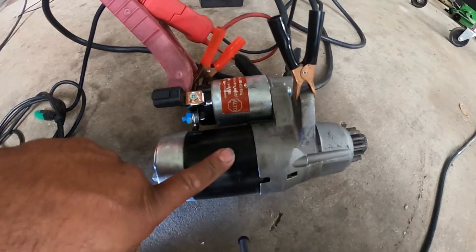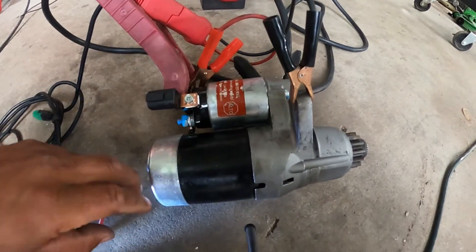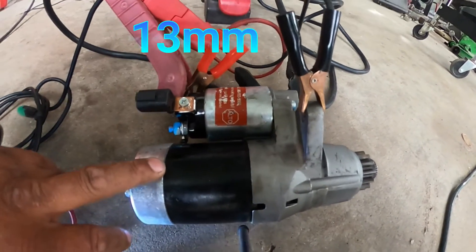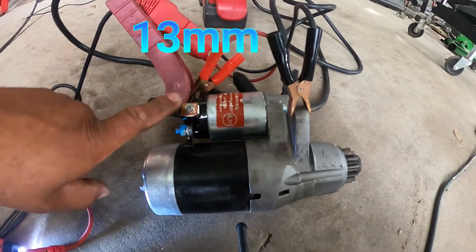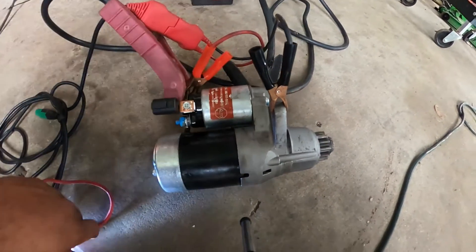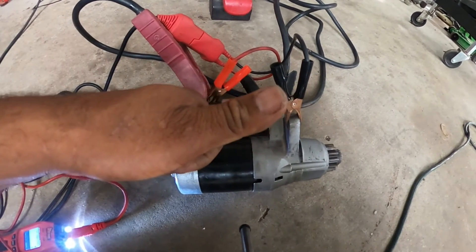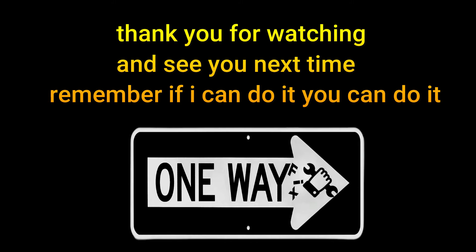You hear that? For some reason the solenoid is not kicking in — see that? So yeah guys, that means it's not going to work the right way. Just do a double check before you go deeper into whatever you think it is. That's the way you test the starter. I'll see you next time, bye!